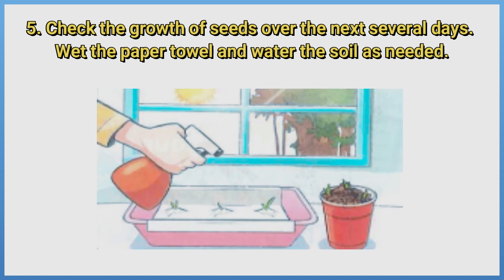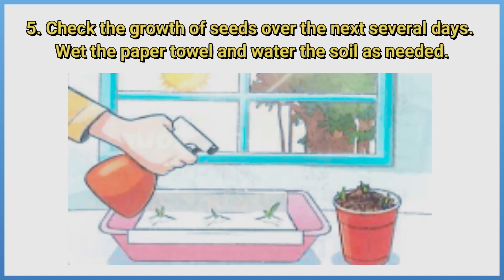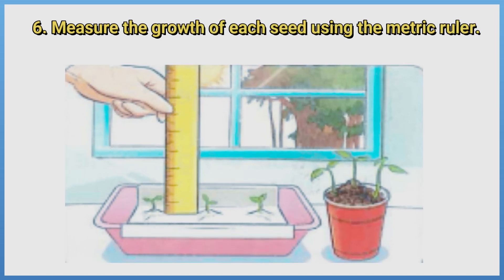Check the growth of seeds over the next several days. Wet the paper towel and water the soil as needed. Measure the growth of each seed using the metric ruler.